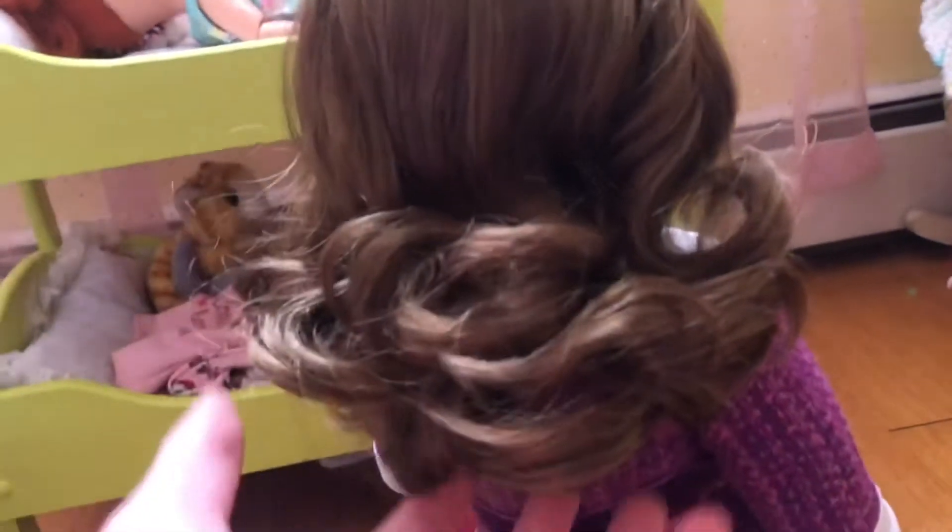She has obviously white teeth and a little nose. Next I'm going to move on to her jacket. It velcros and comes off. The stitching is literally so beautiful.